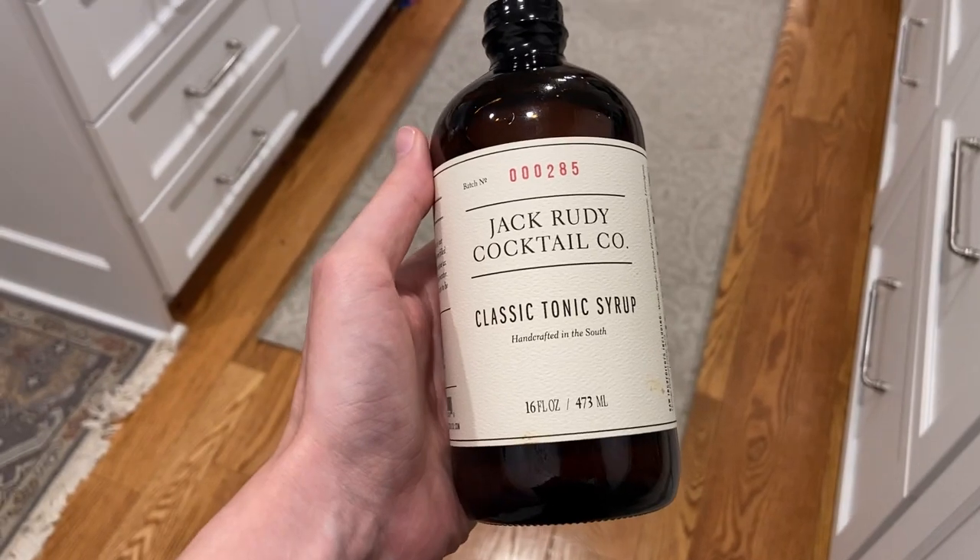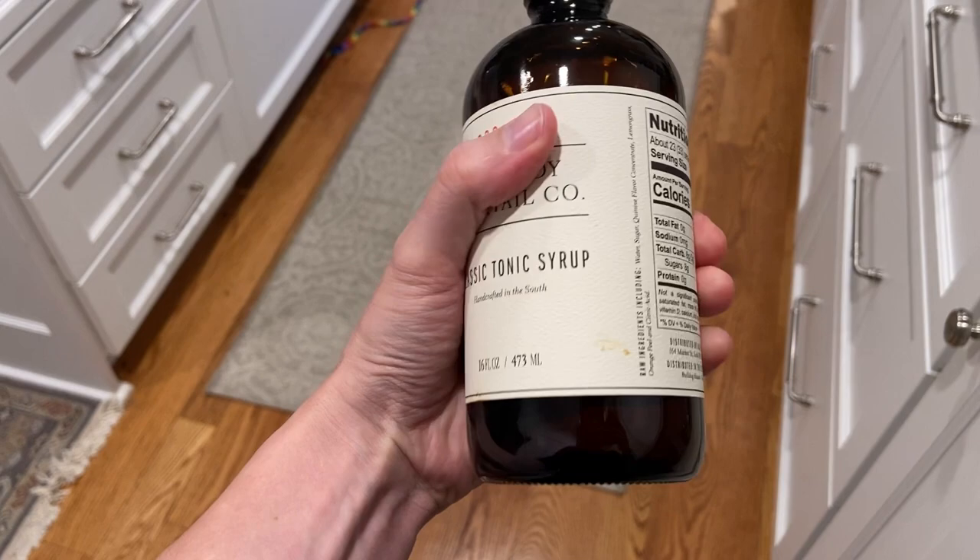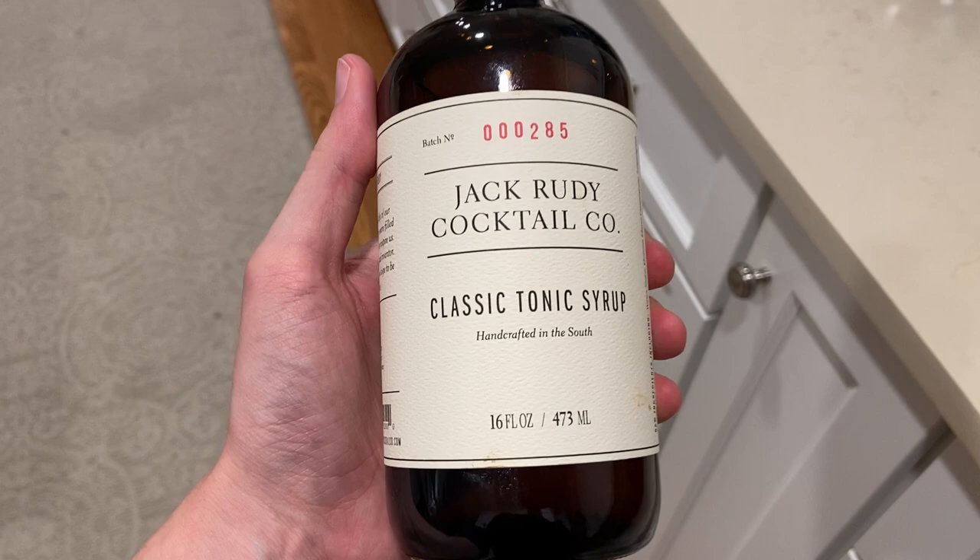Hey there, it's Kevin, and I wanted to give you a quick video review of this Jack Rudy Classic Tonic Syrup. I really wanted to step up my tonic game when I make adult beverages, and this absolutely does the trick. This just makes gin and tonic so tasty, and they were already delicious before, but this really steps up to the next level.